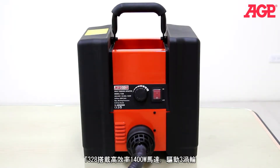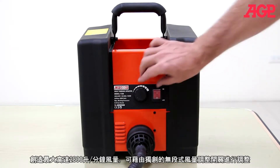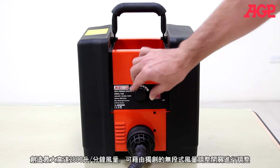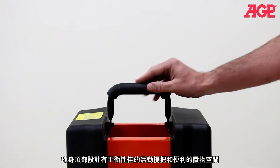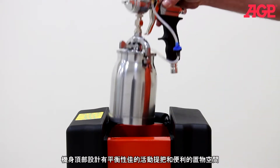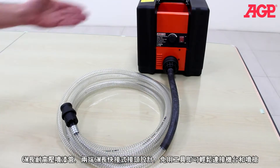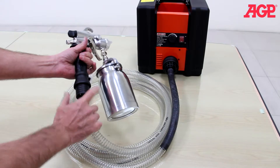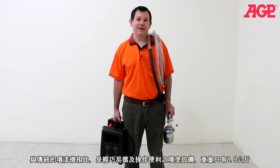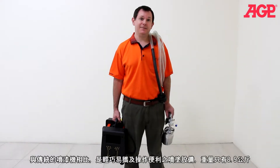The T328 has a powerful 1400 watt motor driving the three-stage turbine. The airflow is controlled by our unique speed control knob design and maximum airflow is up to 2,800 liters per minute. It has a carry handle and a convenient storage space at the top of the enclosure. The 6 meter crush resistant hose has quick release couplings on both ends. It's very portable and convenient compared to a traditional paint spray setup. The weight for the entire system is only 8.9 kilograms, so it's easy to bring the unit to any job site.